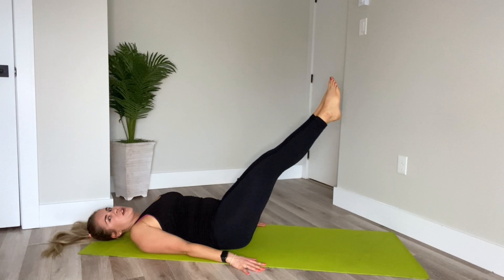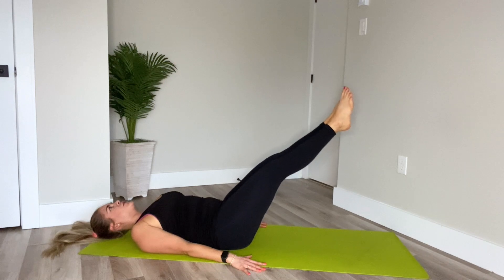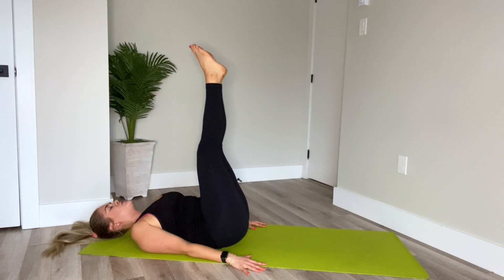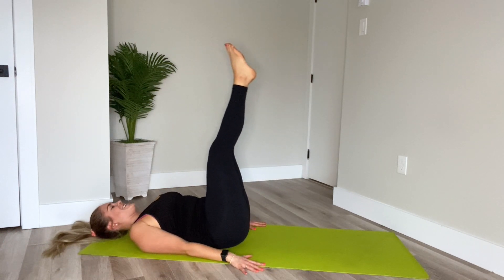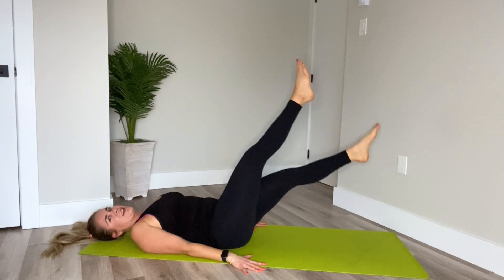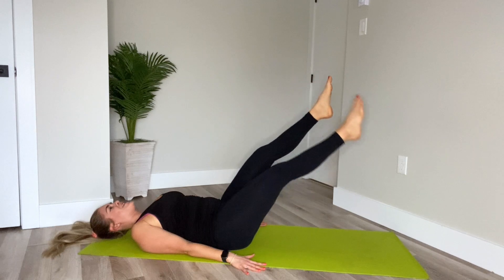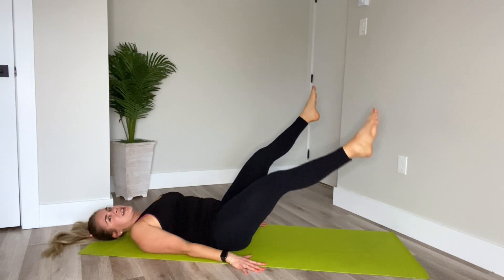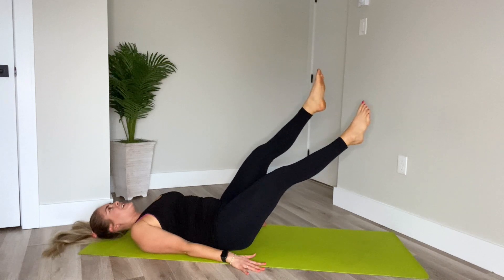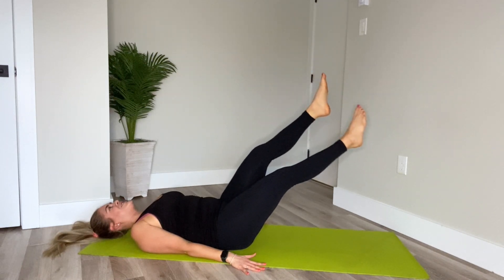Both legs are going to come down to about 45 degrees. Pause. Inhale. Exhale, slowly bring it up. Good. Inhale, down. Pause. Exhale, slower than you want — lift. Two more. Pause. Exhale, good. Last time, bring it down to 45 degrees. Hold. This time scissor — eight, seven, six, three, two, one. Lift, hips back up. Inhale. Exhale, bring it down to 45 degrees. Hold. This time scissor one over the other — ten, nine, eight, seven, six, five, four, three, two, last one. Draw the knees in, give yourself a squeeze, rock it side to side.